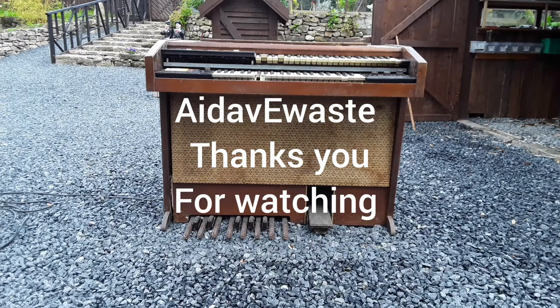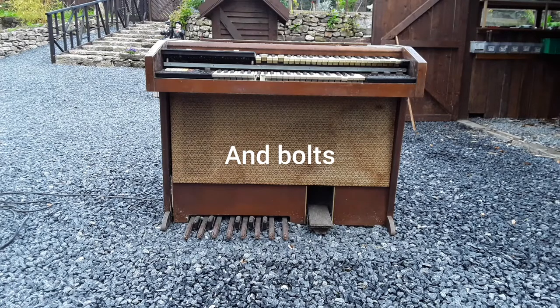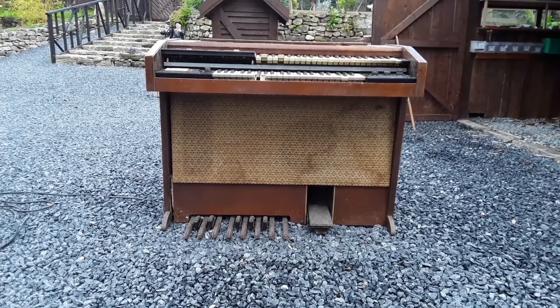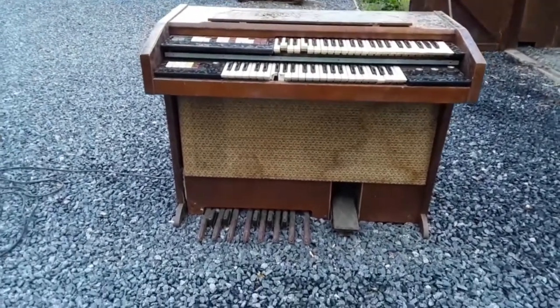Hello scrappers and e-waste lovers, this is David here from A Dave E-Waste. Today, as promised, on the autopsy table we have a Hammond Organ, model number J322. There are a lot of screws involved so I've taken the liberty of taking a few screws out already to speed up the video. Let's get stuck in — but first I'll give you a quick run around the organ.